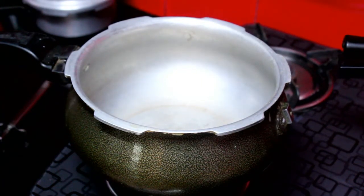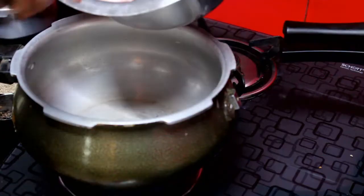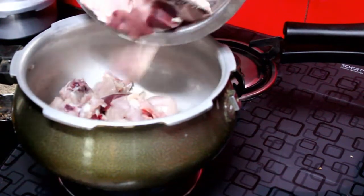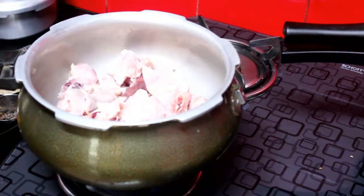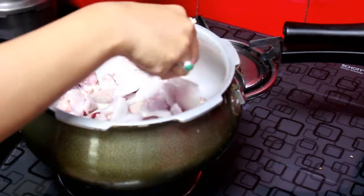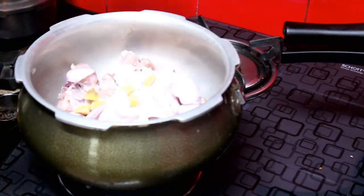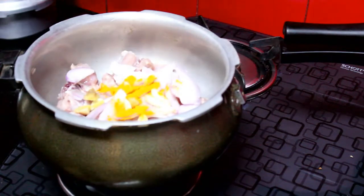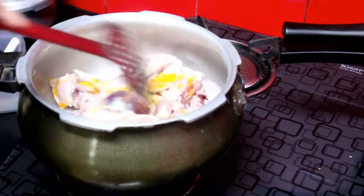First of all, we will boil the chicken. For this, you will need a big cooker or a big bowl. Warm it well, add chicken and wash it well. After washing, transfer and separate the chicken. You will need ginger and garlic, salt, and haldi — turmeric. Add 1 tablespoon of turmeric and salt to taste, then mix it well.